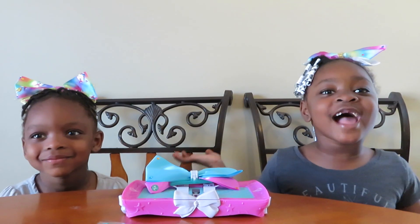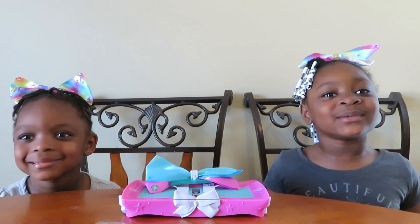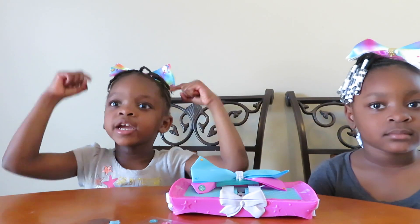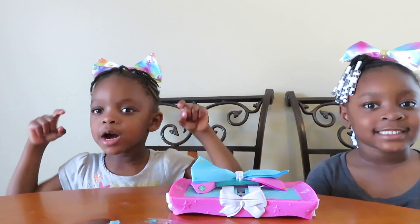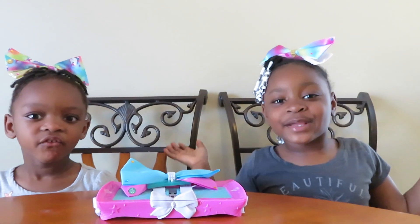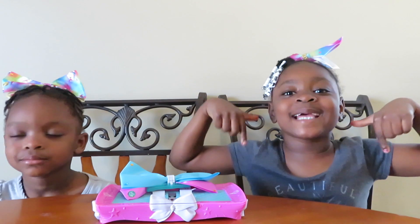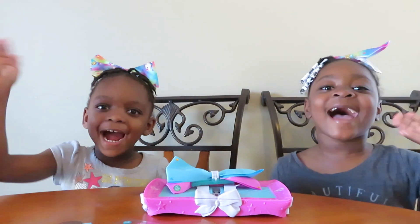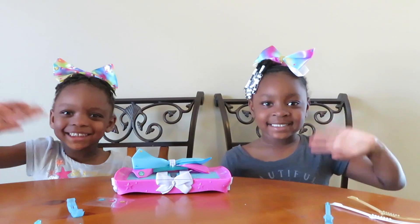I hope you have fun watching us make bows. Let us know in the comment section below. But before we go, hit that like button, subscribe to our channel on YouTube, and turn on post notifications. Bye bye!